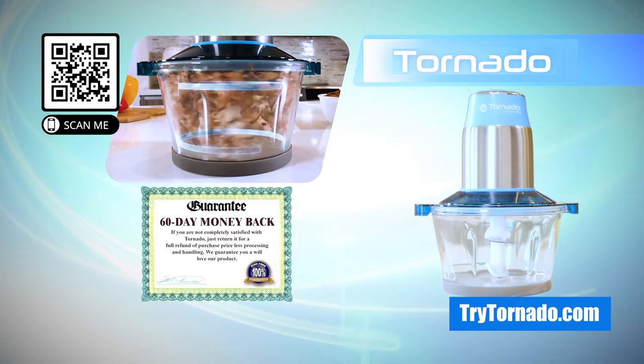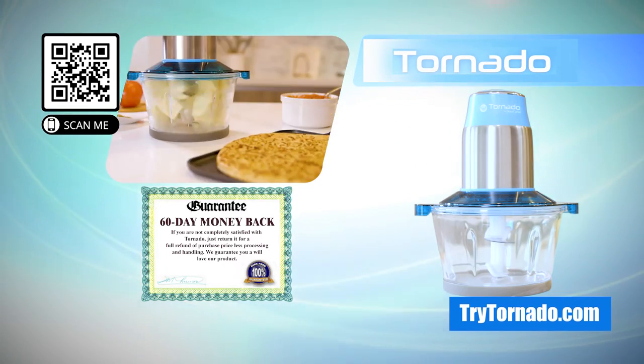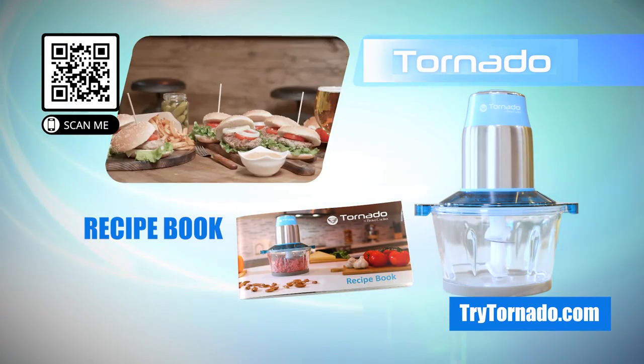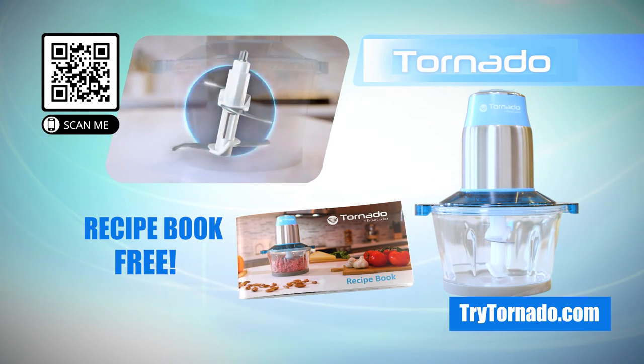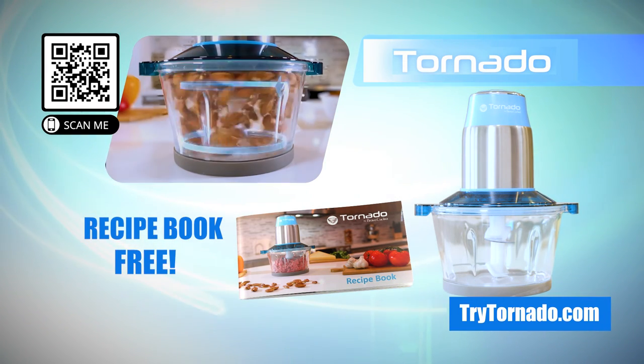Through this exclusive TV offer, you can own the Tornado. Order now and you'll also get the complete recipe book free to create hundreds of gourmet dishes. So call, click, or scan the code now at Tritornado.com.